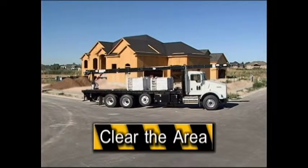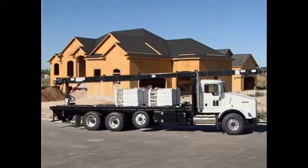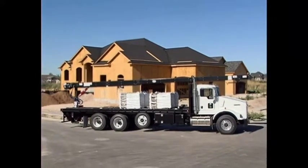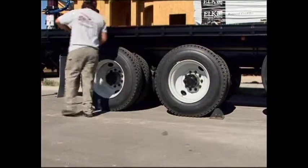Clear the area of any other obstacles such as trees or buildings that would be in the way of the conveyor. Park the truck in the most level position possible for safer operation of the conveyor. Block the truck wheels to avoid any movement or rolling.